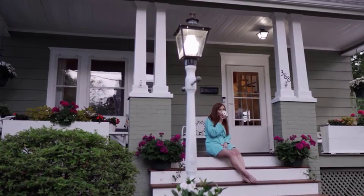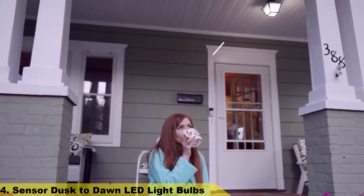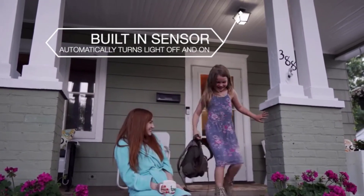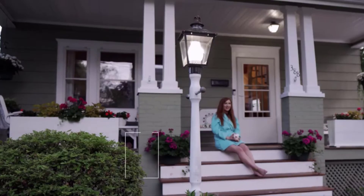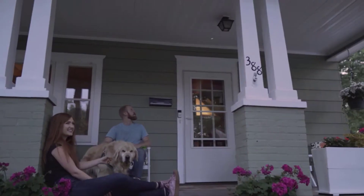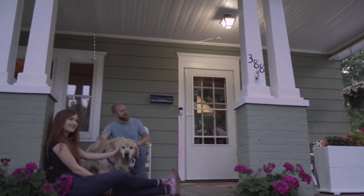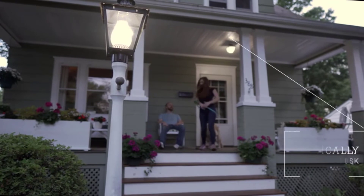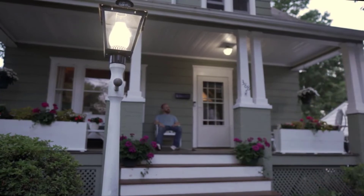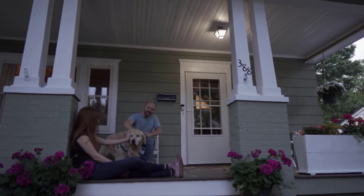Number 4. Dusk to Dawn Light Bulbs — Light Up Your World. These amazing LED light bulbs eliminate the need to physically switch on a light bulb, due to the built-in sensor that turns the bulb on and off automatically. The Dusk to Dawn Light Bulb is an energy-saving bulb with a power consumption rate of 20% of conventional light bulbs. It automatically turns on at dusk when the illuminance is less than 20 lux, and turns off at dawn when the illuminance is greater than 30 lux. Light up your life with Dusk to Dawn LED Lights.